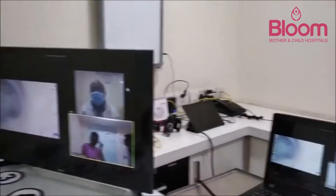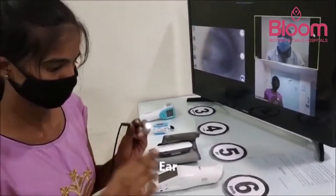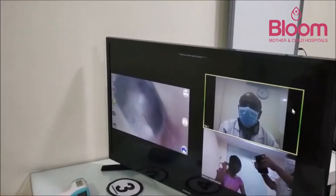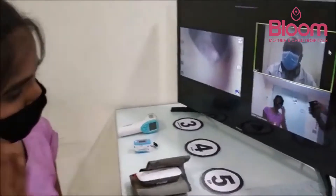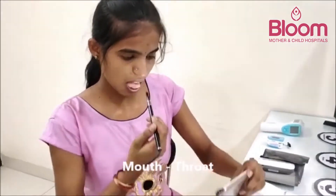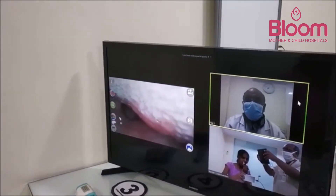The digital otoscope is now in use. The doctor can clearly see Kavita's eardrum. The right side is examined first, then the left side. The doctor captures a very good image of the ear canal.